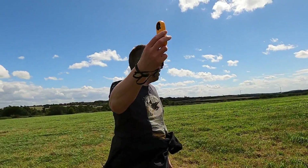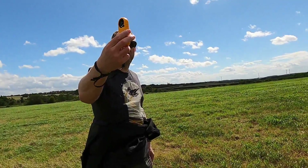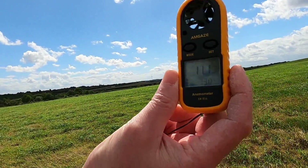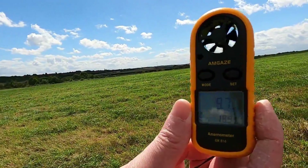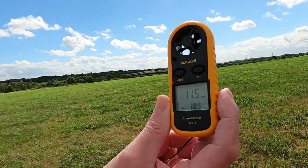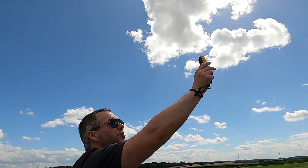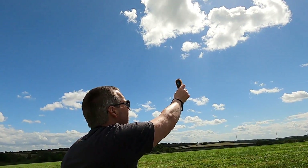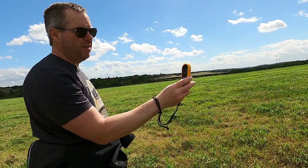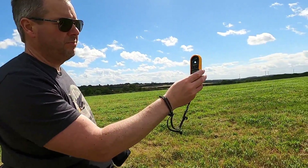That's about 15 mph — not gusting at the moment. Some gusts coming in now, about 14-15 mph. Holding it up a little higher — I'm sure at my height it won't make much difference. The wind has died down a fair bit now, going down to about 7-8 mph based on the wind direction.